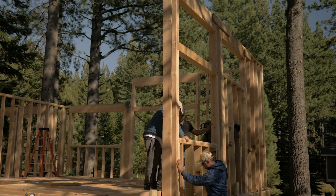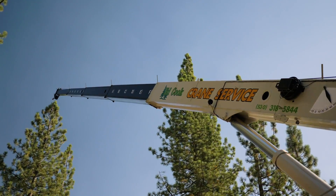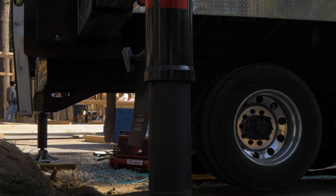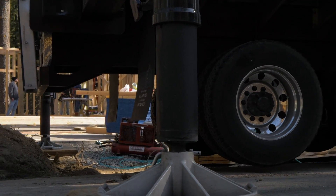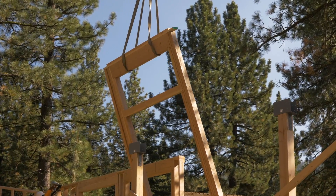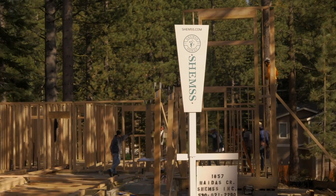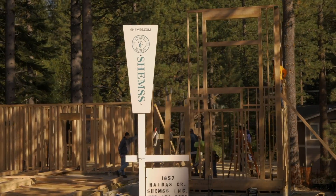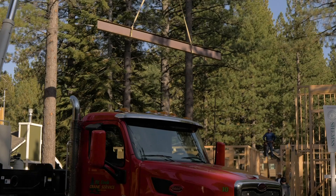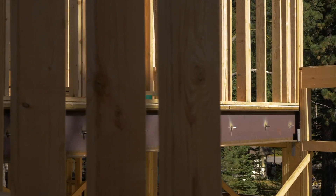Some walls can be raised with a couple of guys, while others will require machinery as some walls can get really heavy. This home is a custom home where we incorporated a metal beam. Bolts were welded to the beam on site to tie everything together.